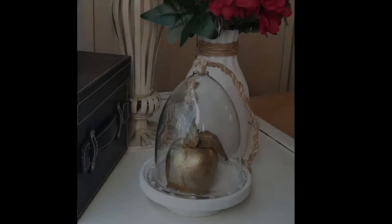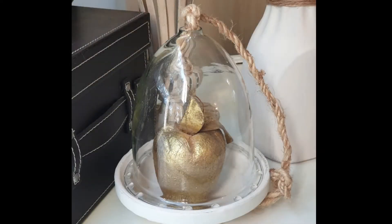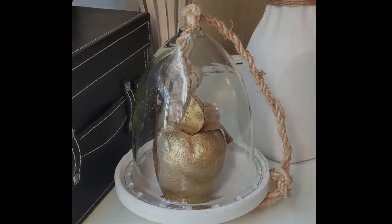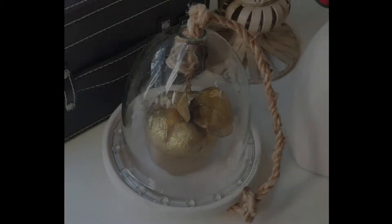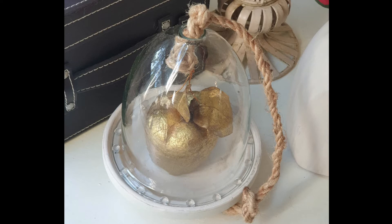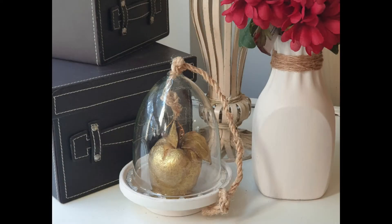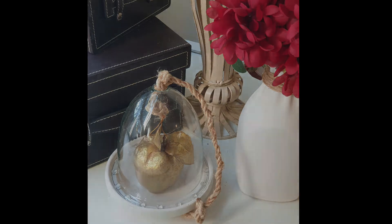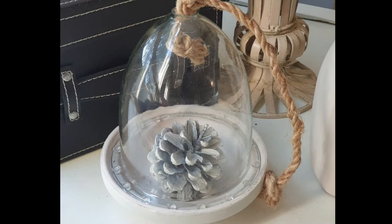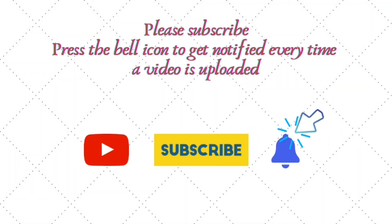If you like this project, please subscribe to my channel. And if you'd like to visit my blog, it's www.doodlebuddies.net. I'd love if you could subscribe and visit me on my blog as well. Thank you very much, bye-bye.